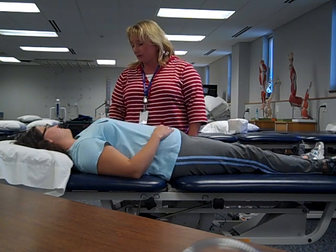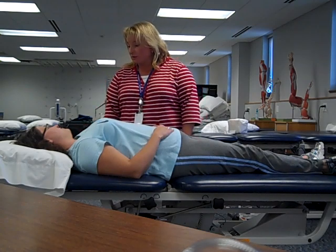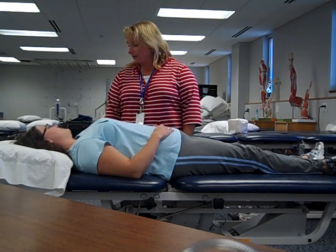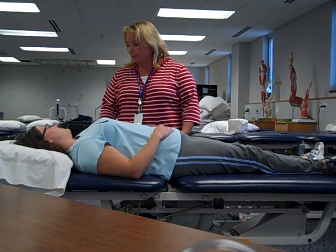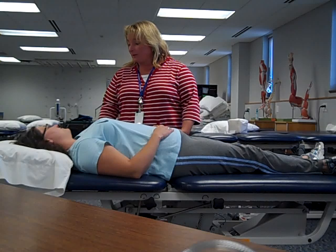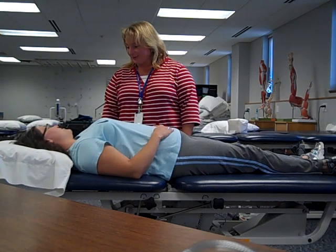We're going to do passive range of motion on your shoulder. Passive range of motion is a gentle technique designed just to keep your flexibility. It won't make you strong or anything like that, but it is designed to help keep stiffness away. I want you just to relax — there should not be any discomfort. If something bothers you, be sure to let me know. Sound okay?